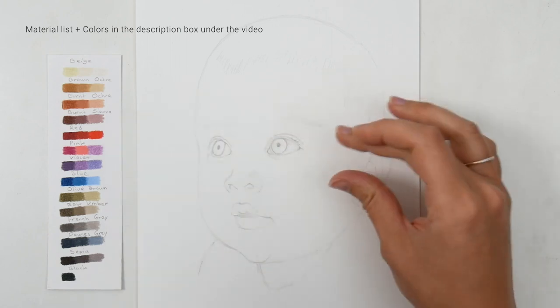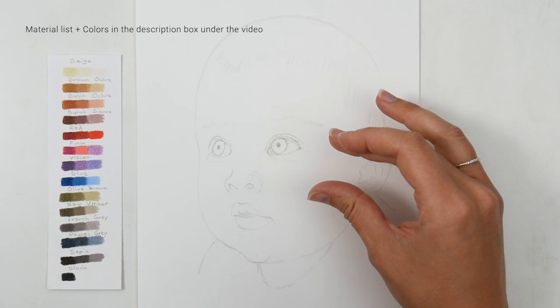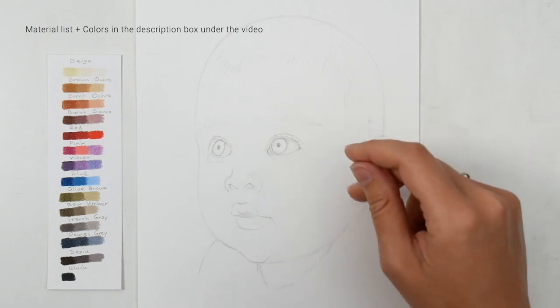The first thing I do is start with the eyes. I always want to have the eyes correct and I want to be satisfied with the eyes before I move on to the rest. I think that is the most important in a portrait.